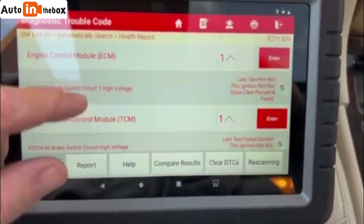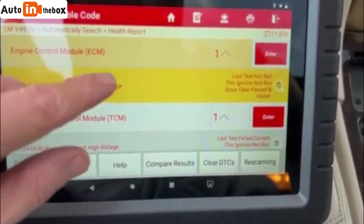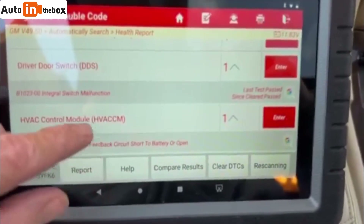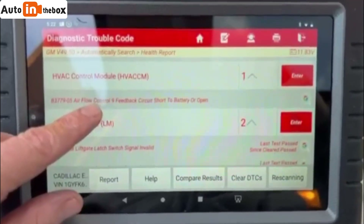Obviously the transmission one just came up with a brake switch. And then driver's door switch, I already knew about. I don't even have an AC compressor hooked up right now.